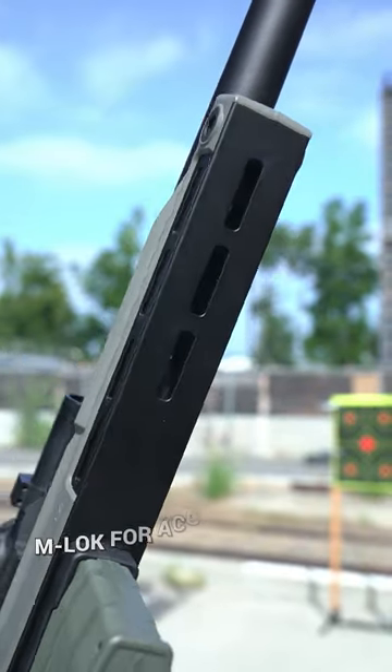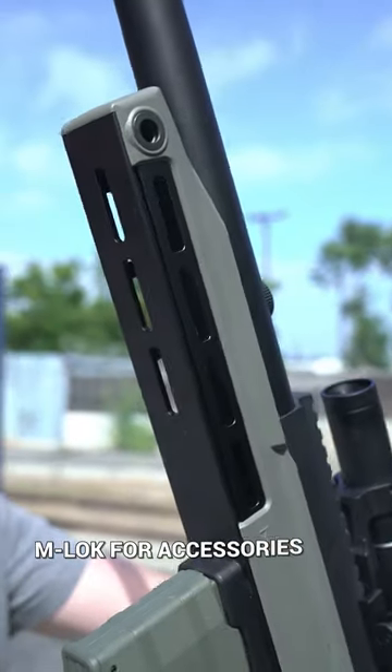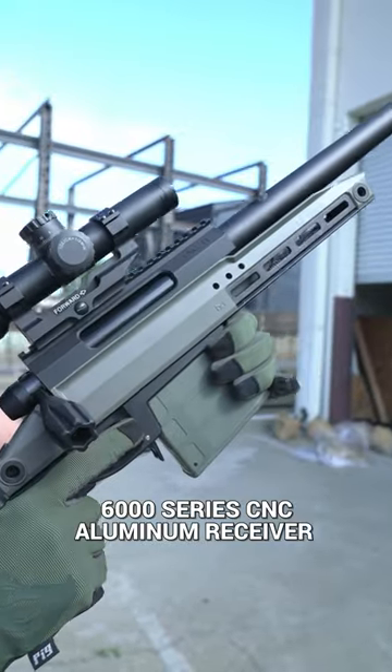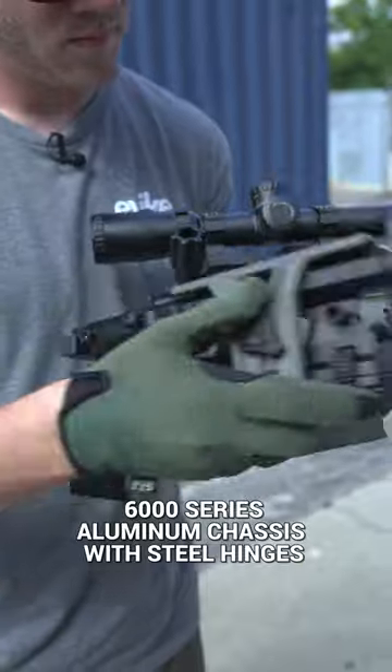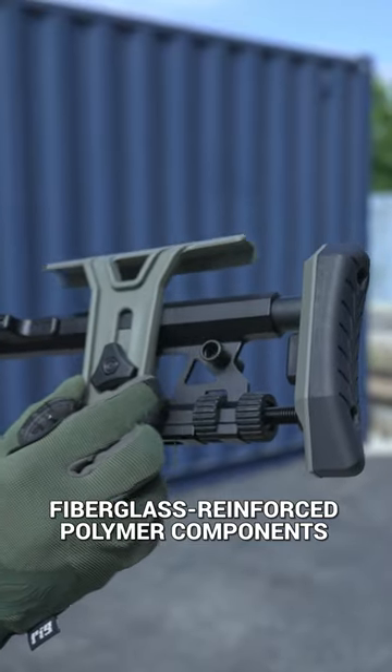M-lock on the 3, 6, and 9 o'clock positions for optics, lasers, bipods, and other accessories. 6000 series CNC aluminum receiver, aluminum stock, and chassis with steel hinges covered with fiberglass-reinforced polymer components.